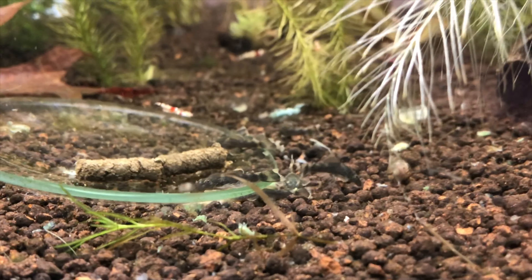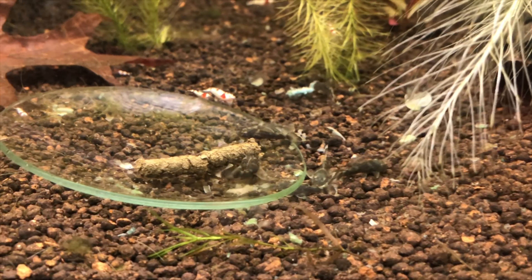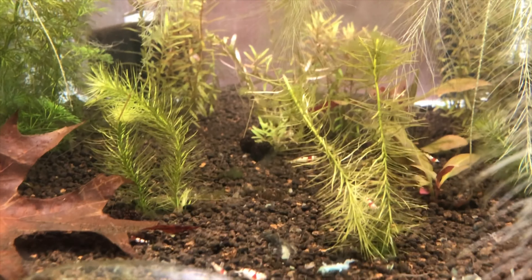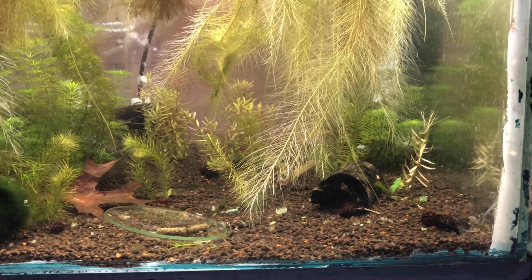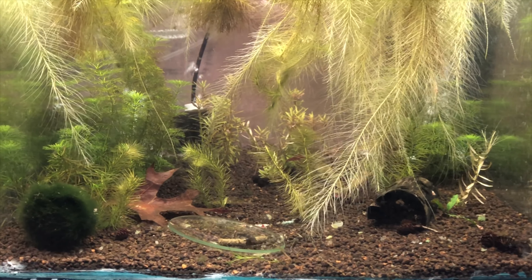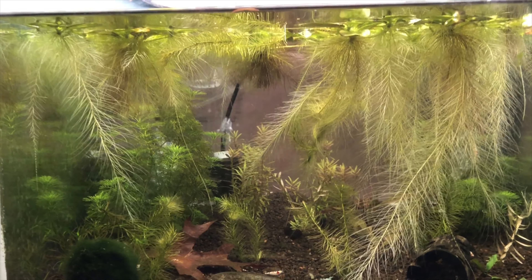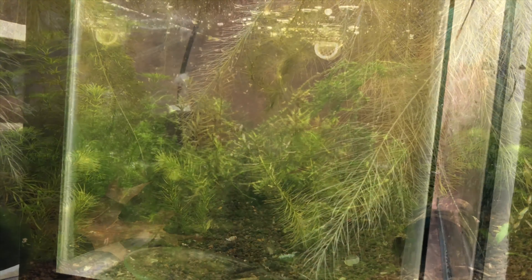Here's our crystal red tank. We have a ton of juveniles and babies in here — only a couple of adults — but it's doing well and growing out. Some of these guys look pretty good. There's a lot of baby green dragon plecos in here, just letting them stay until they get big enough to go to the big grow-out tank.